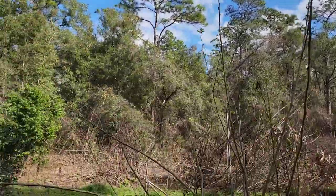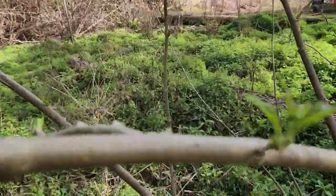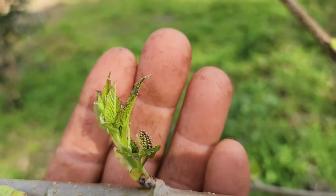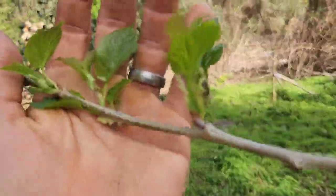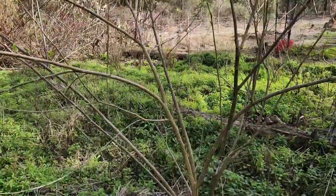It's up to eight or ten feet tall on some of the branches, and as they grow you can see there's already some fruits. Every little bud that has popped already has some fruits right there. You can see them out here on the tips. They're developing very quickly. This is the most prolific producer of any mulberry tree that I have grown.